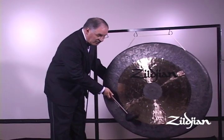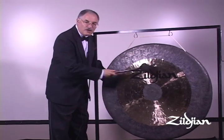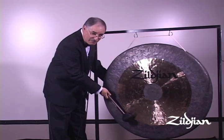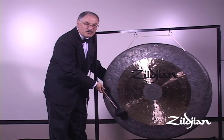Very gently, very softly. Some people misunderstand warming up the gong to mean a rubbing motion, which it is not. It is simply a very soft, light tapping to get the vibrations going so that when we actually strike the gong, it speaks quickly.